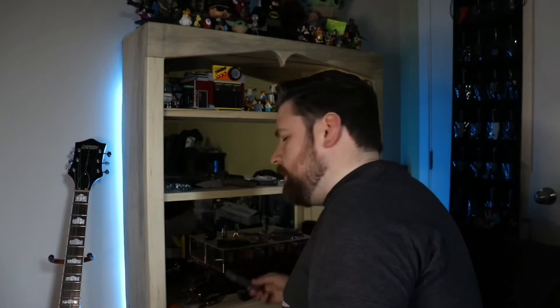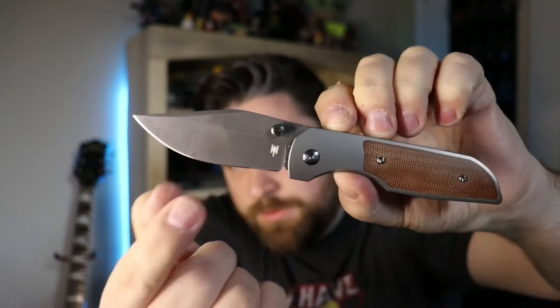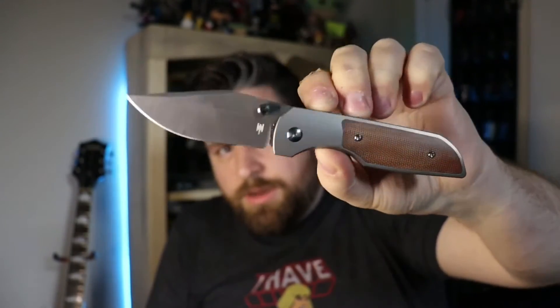Next up is one of my more recent purchases — I got this from Corey at Staffers EDC. By the way, any of the YouTubers I mention will be linked in the description. When these came out as a drop, I thought they looked awesome. I was really disappointed I didn't get it, and then Corey said he wouldn't mind selling his. So I bought his. It is the Wear Knives Lucas P. I did some cutting with it so there are some smudges on the blade, but I didn't bother cleaning that off — it'll come off.